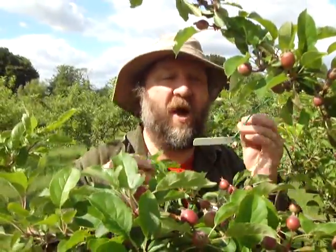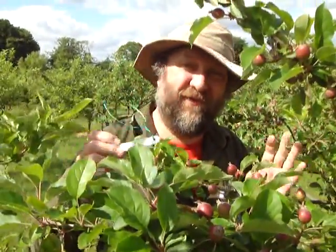20th of May. I'm doing some fruit thinning, but this time I'm going to do it in a scientific way — I'm going to be experimental.